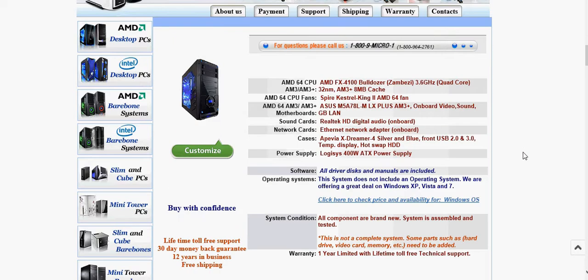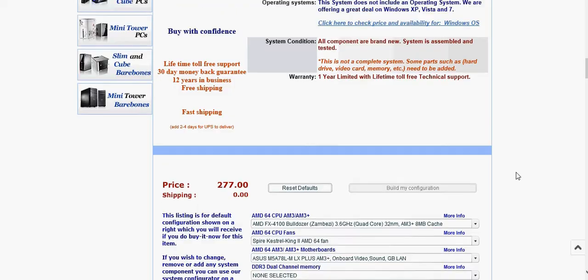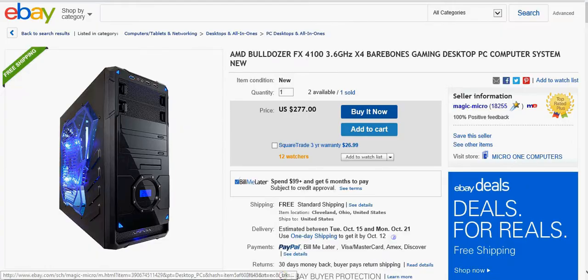You guys can actually tell me if you want me to have this or not. Just tell me if something is not right about this, or if you guys recommend another system for me to use. Anyways, let's move on. This just looks really cool, and it's a gaming PC that's kind of cheap within my price range.